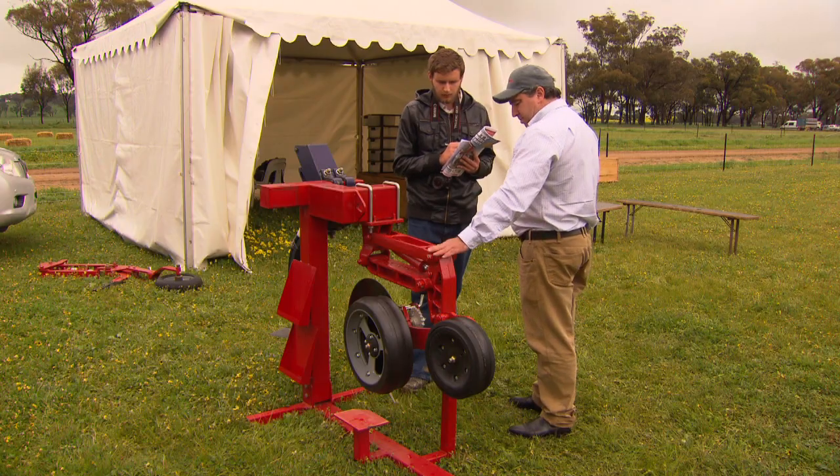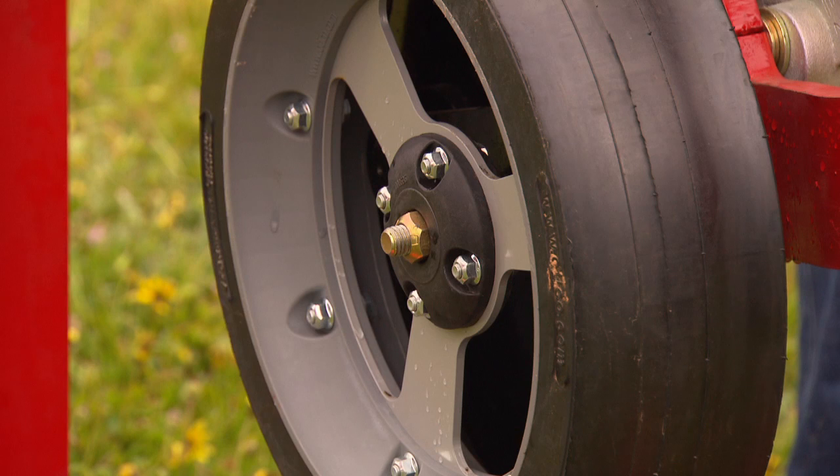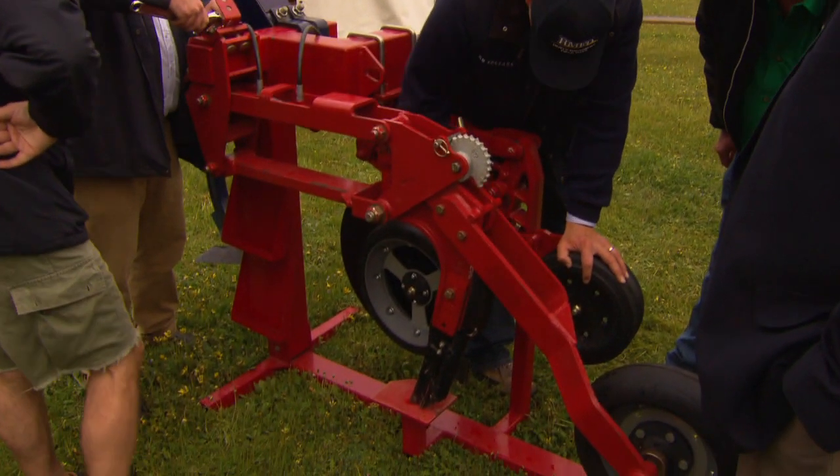The other advantage is it's a parallelogram setup, and because of the parallelogram setup we actually have 18 inches of individual movement of each disc on the machine — 10 inches up and 8 inches down — so we have really good ground following ability.